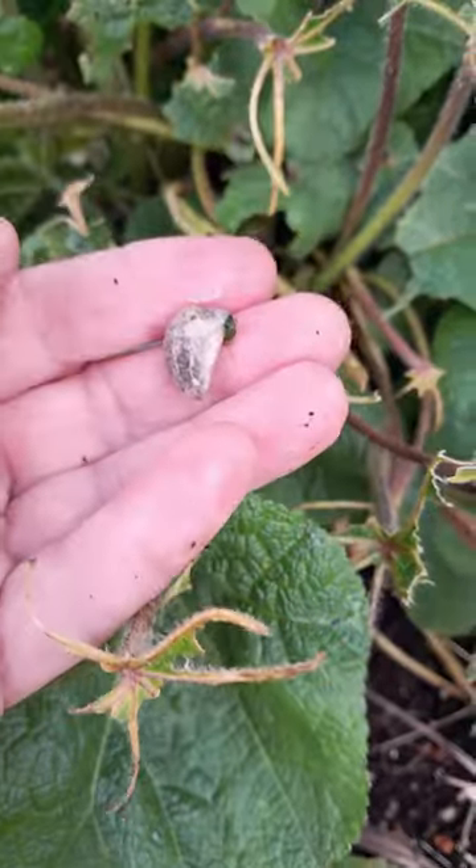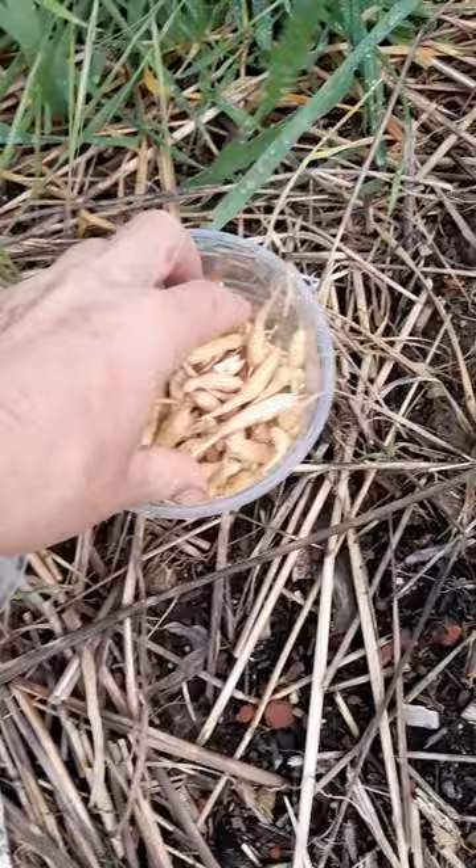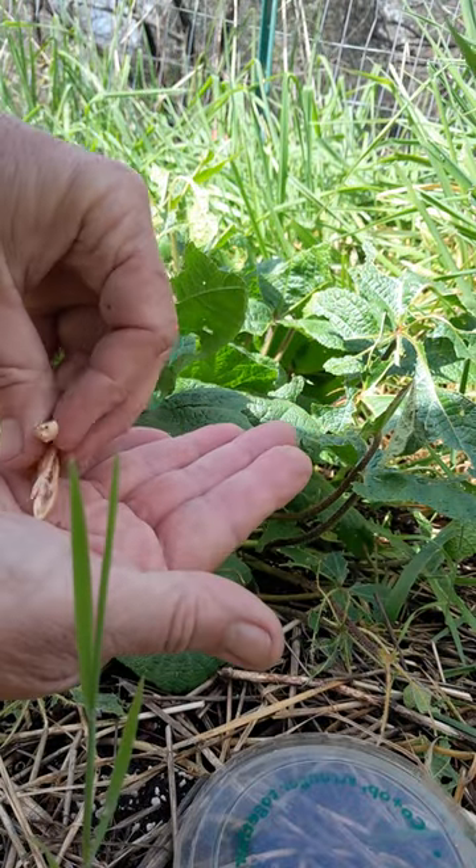Beautiful hollyhock, this guy. I let one radish plant go to seed and I got all of these pods. Today I'm going to surround this hollyhock with a moat.